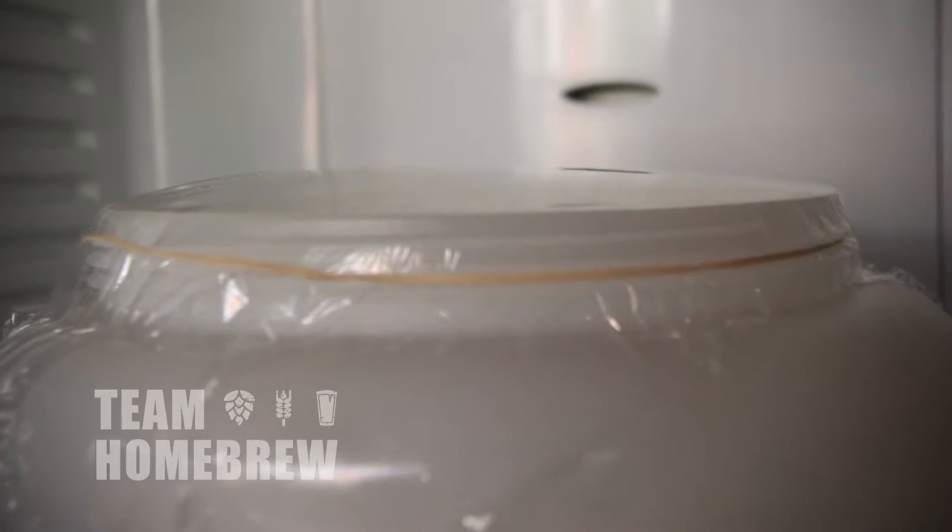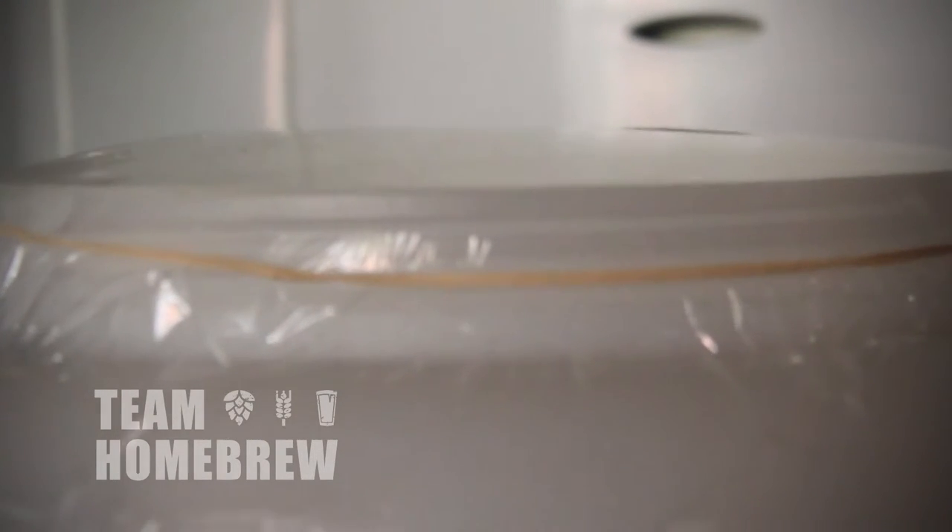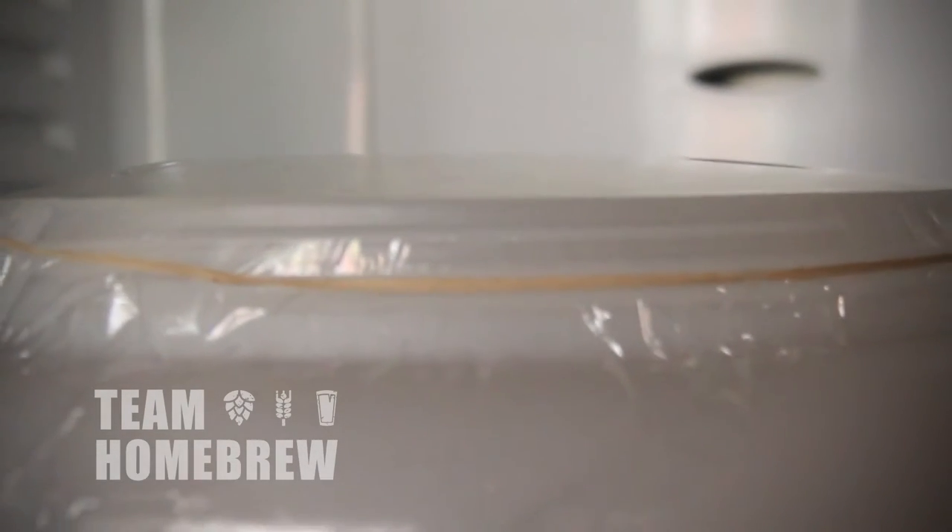Another sign that something's happening is there's a slight bulge in the plastic wrap. CO2 has been produced, creating gas and slight pressure. This gas will escape through the hole we made, but it's useful to see that it's happening.